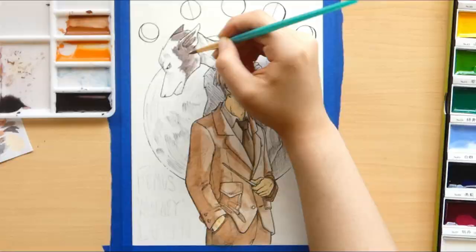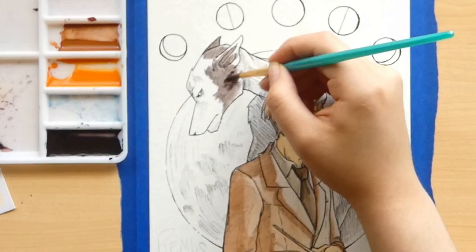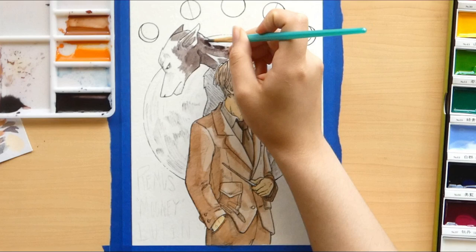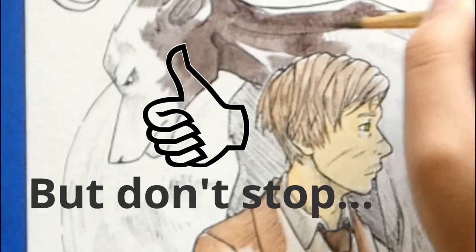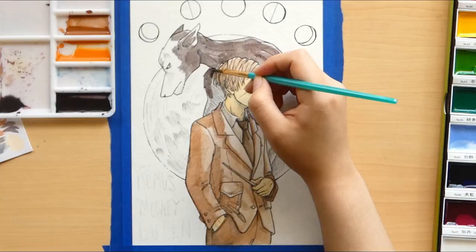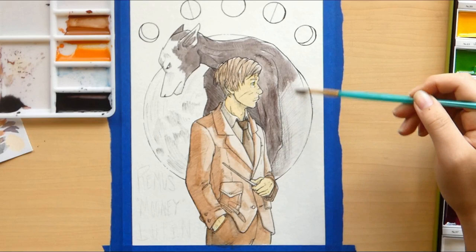Maybe some of you guys feel differently — maybe you don't even like the Harry Potter books, which I would respect, though I don't know why you'd be watching this video then. But yeah, that's my sort of self-indulgent geek out session for this video, which is a necessity whenever I draw fan art, because I usually only make fan art for things I'm a big fan of. And I have quickly become a fellow Potterhead, whatever the fan group for Harry Potter is.